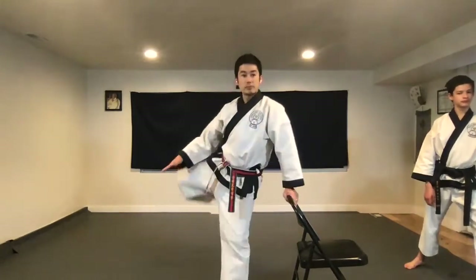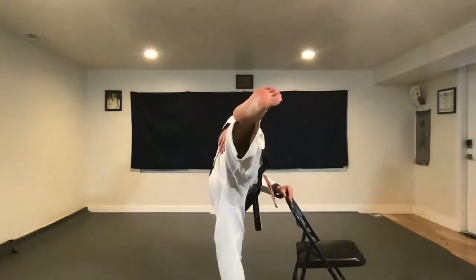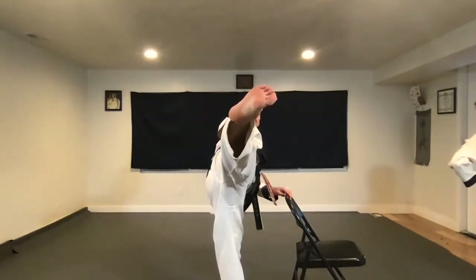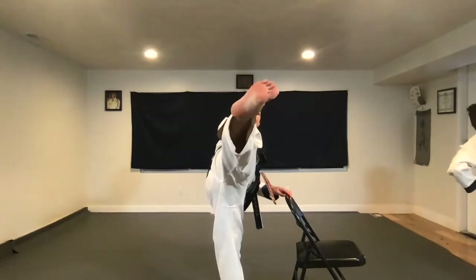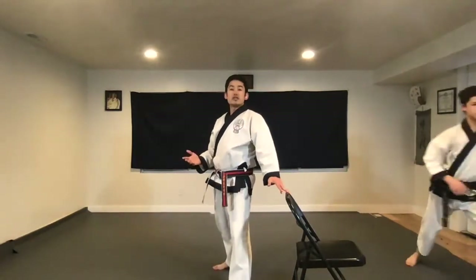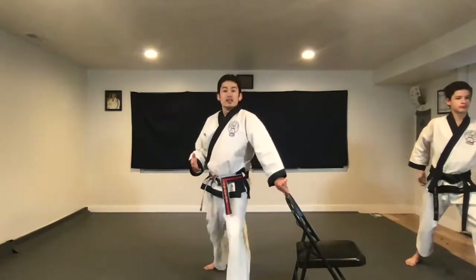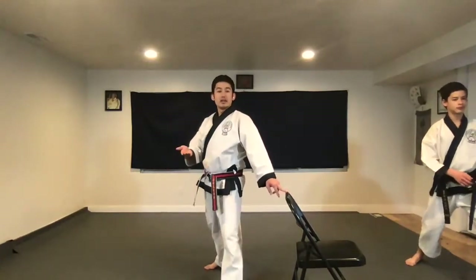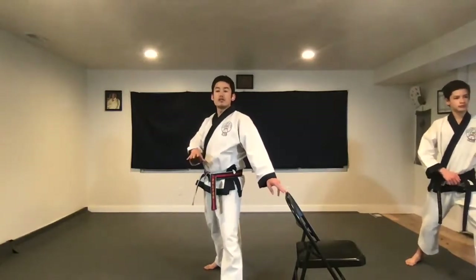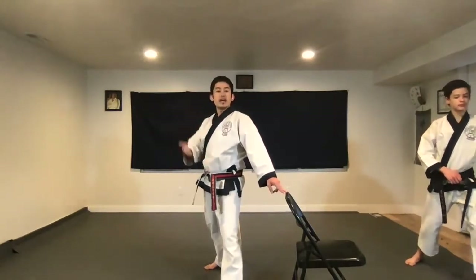Knee comes up. Prepare. Pivot. Extend. Disappear. Bring it back and down. I didn't see any of you disappearing. Especially children — you may have to kick higher. I say children because I expect all of you to be able to do that. All of you kick it high enough so your head's gone.